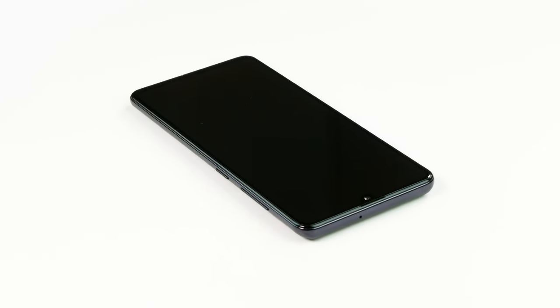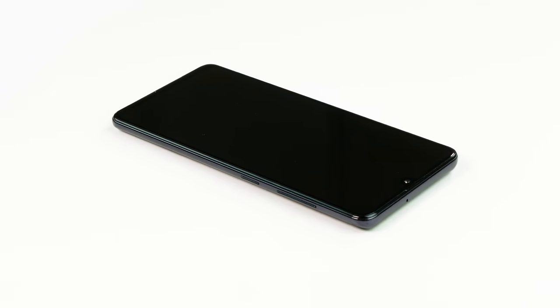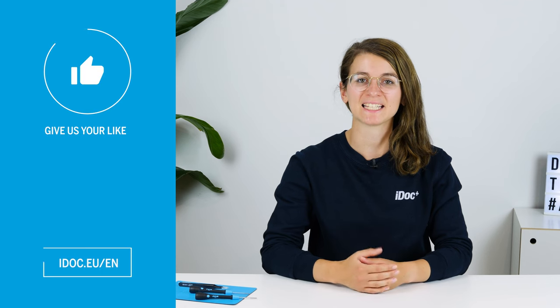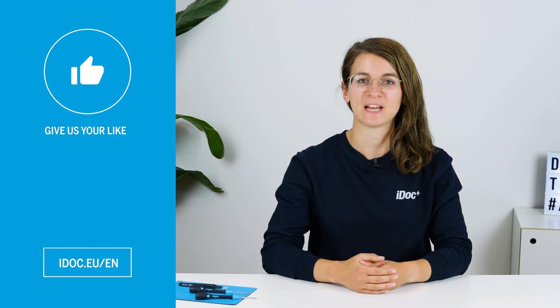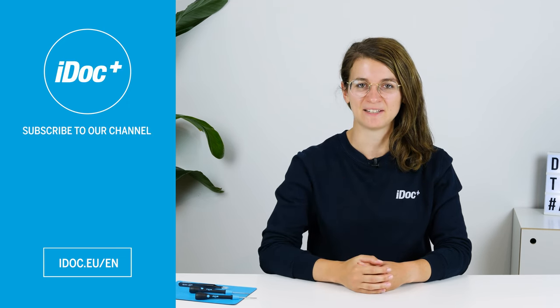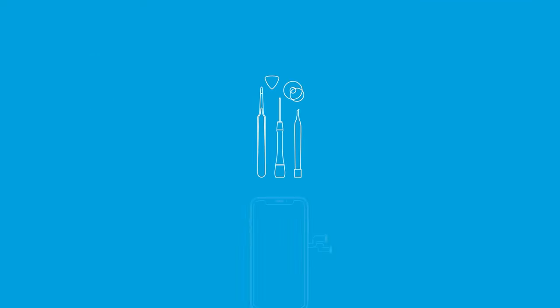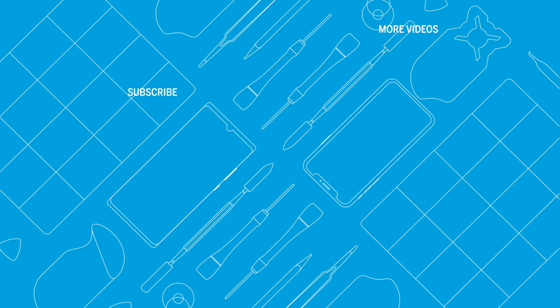You've done it — the screen of your A41 is now replaced. I hope your Samsung Galaxy A41 looks shiny new again. If this video helped you, give us a thumbs up and subscribe to our channel. See you next time. You can find high-quality tools, spare parts and accessories for your smartphone repair in our store at iDoc — everything for your smartphone. Discover more repair guides and other helpful videos on our channel.